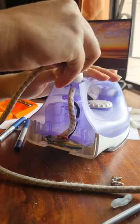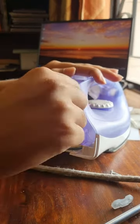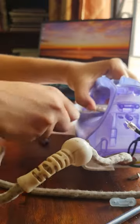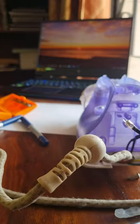Once the screws have been removed, we can pull down the main wire and also the indicator light fixed there. After this, we can reach under the temperature selector using a thin object and gently pry it open.